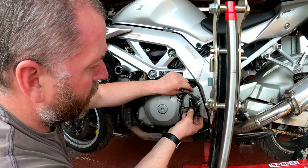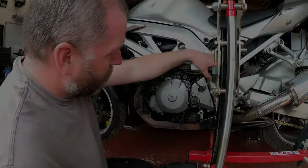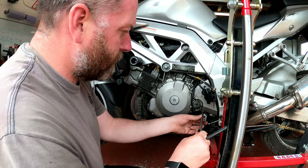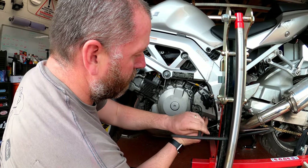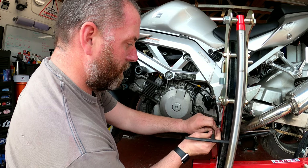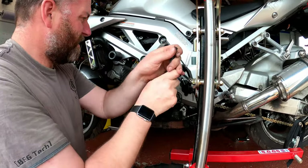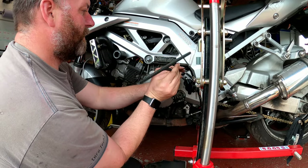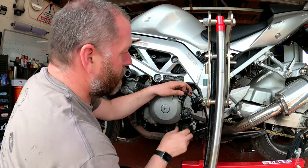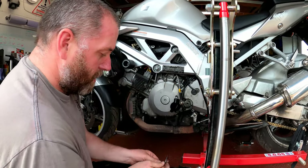There is the clutch slave cylinder and it actually looks to be okay. Here is the push rod that goes through and operates the clutch. We'll give that a good clean prior to putting it back on - I can't see any leaks from it, it certainly looks okay. Pop that to one side with the bolts. What I'm going to do next is remove the sprocket cover, which is just held in with three 8mm bolts, so I'll crack those off.